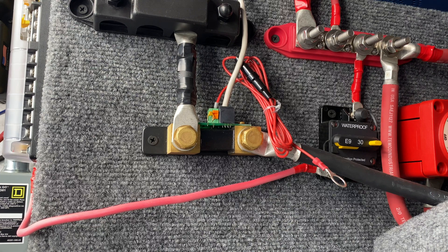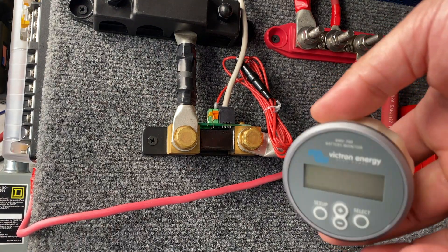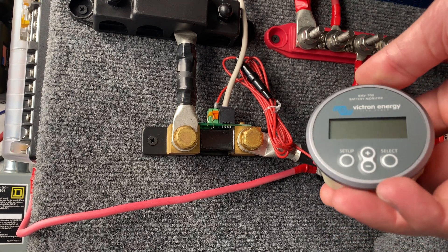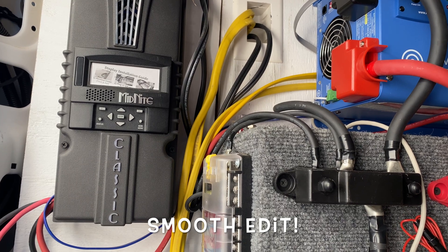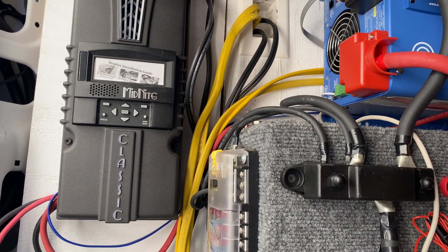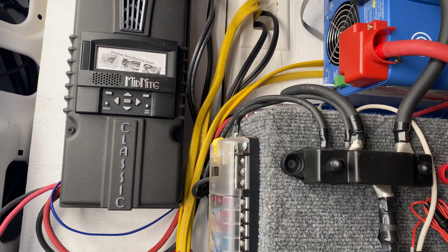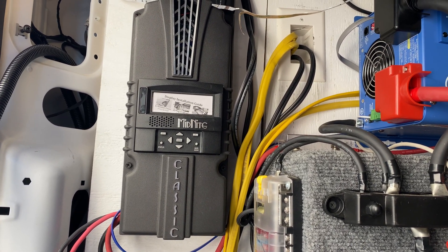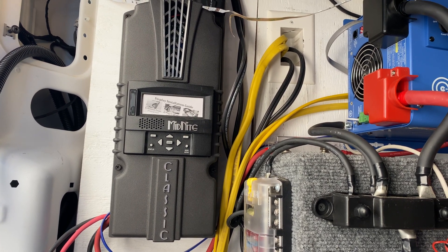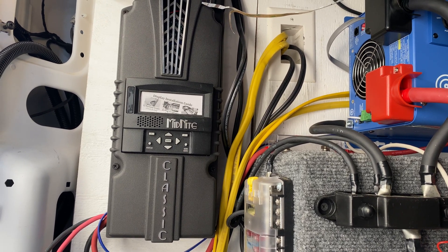I'm going to take these apart, torque spec everything, and finish putting them back together. I'm not going to fully install this yet — I want it back here under the bed so I can verify everything. What I want to do is deplete my batteries and see if in the Arizona sun I can get a full charge, or at least how much of a charge I can get in a day. I know I can run the air conditioning in this van all night long on just the batteries, and with the solar I'll be able to run it all day as well, but I want to see how efficient everything is.